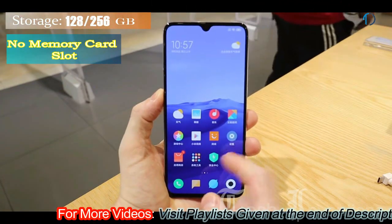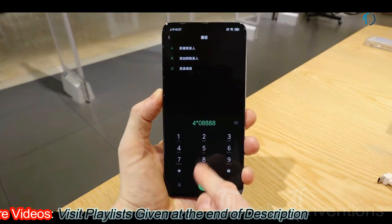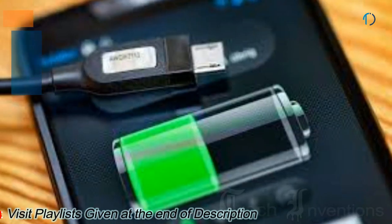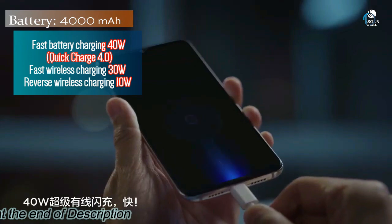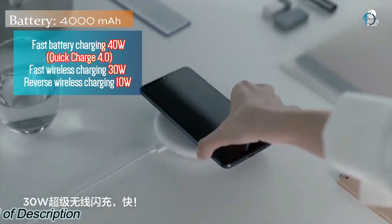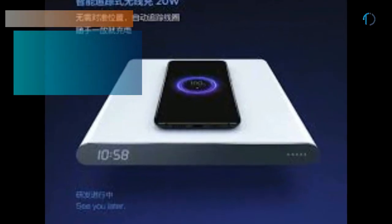On the front, the Mi 9 Pro has a 20-megapixel fixed-focus camera with f/2.0 aperture. It runs MIUI 11 based on Android 10, with 128 GB, 256 GB, and 512 GB of inbuilt storage and no memory card slot. It is powered by a 4000 mAh battery with 40W fast charging, 4.0 Quick Charge, 30W wireless charging, and 10W reverse wireless charging.